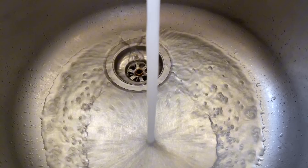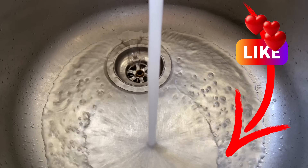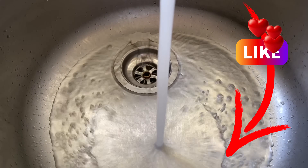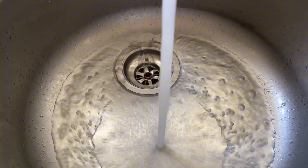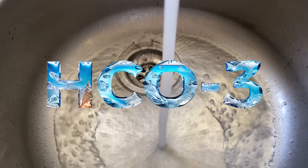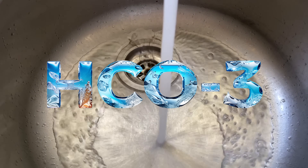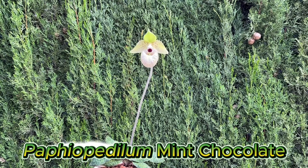For that reason, calcareous tap water is often recommended as an alternative for supplying plants with calcium. However, the calcium in tap water is bound as hydrogen carbonate and is therefore hardly accessible to the orchids and cannot be used as a source of calcium.